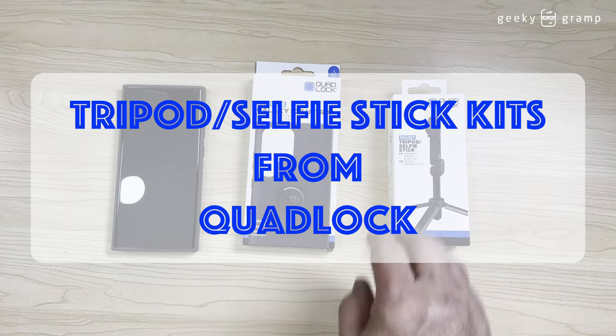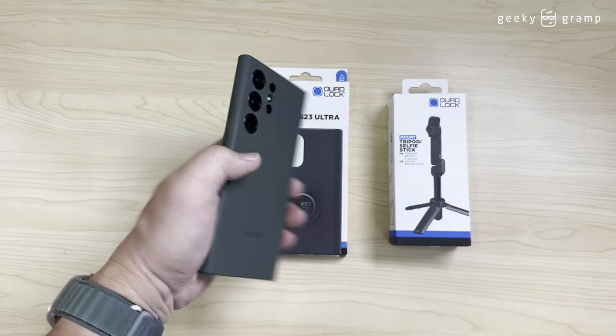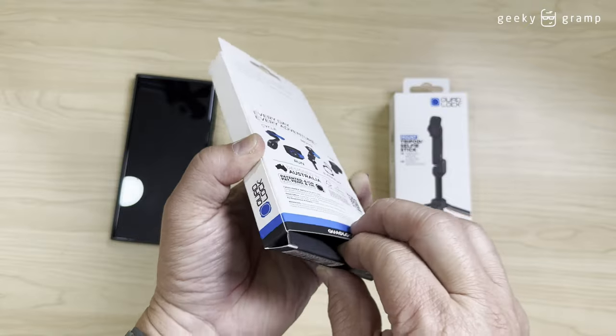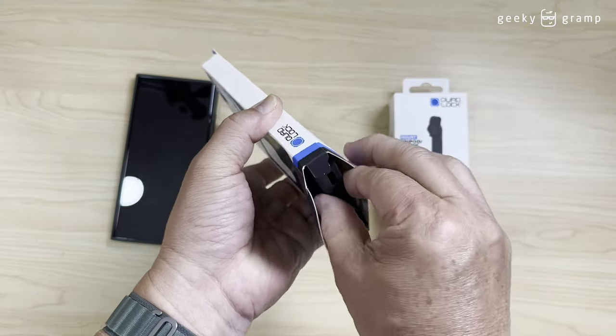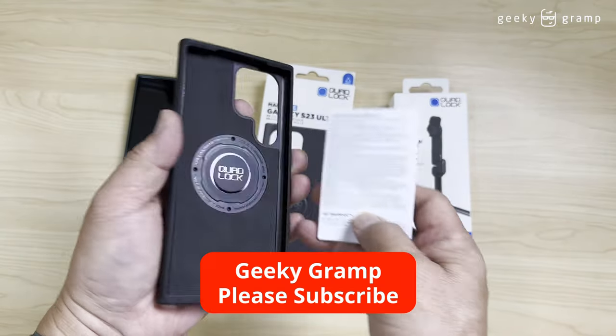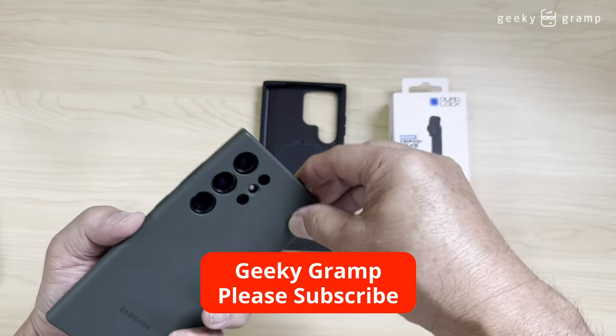I ordered from Quad Lock online a new mag case for my Samsung S25 Ultra, and today it has already arrived. We will open it and then I'm going to change the case.